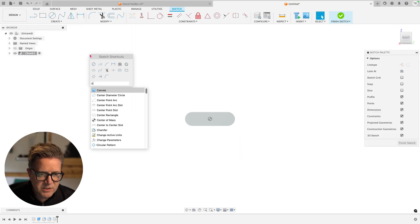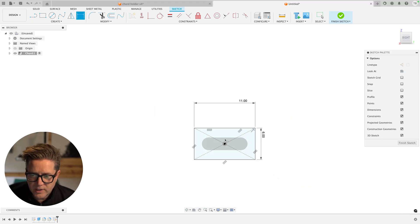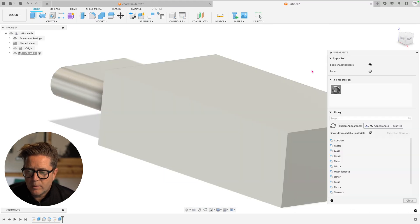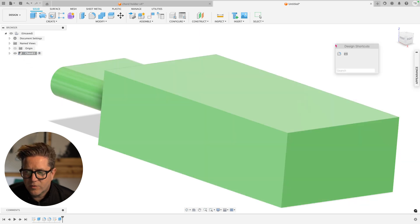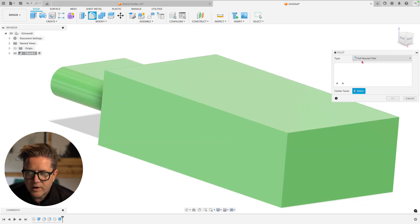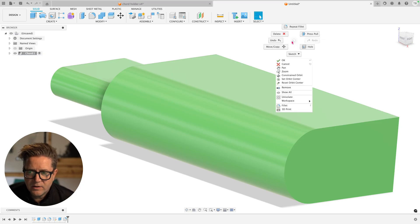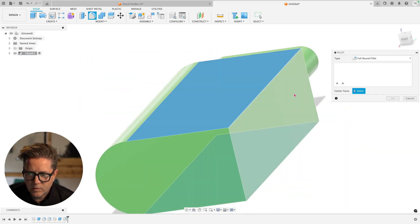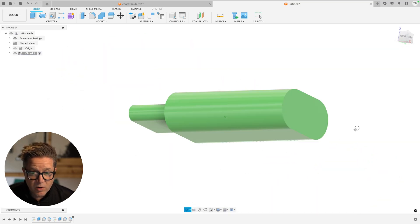Starting a sketch on the next face, doing the same thing — a center rectangle that's 11 by 6 millimeters. We extrude again at 20.2mm. I'll add a color by hitting A for appearance and dragging it onto the component to make following the demo a bit easier. Then I'll do the full round fillet again — it remembers the setting — right-click repeat fillet, full round on just this side. Looking good.